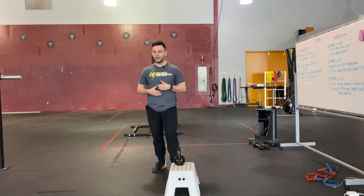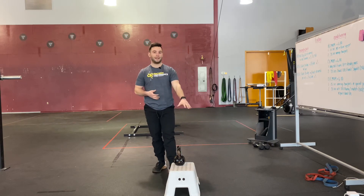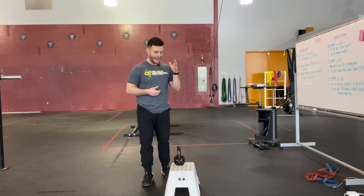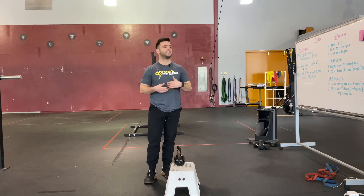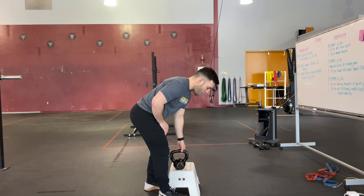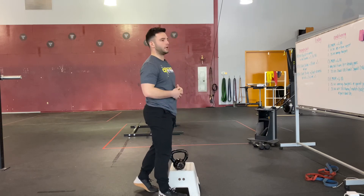One way we can do that is by manipulating the environment, reducing range of motion, or providing external or environmental cues. This variation of the single leg RDL uses an elevated kickstand variation to really teach our client how to start patterning the single leg RDL.